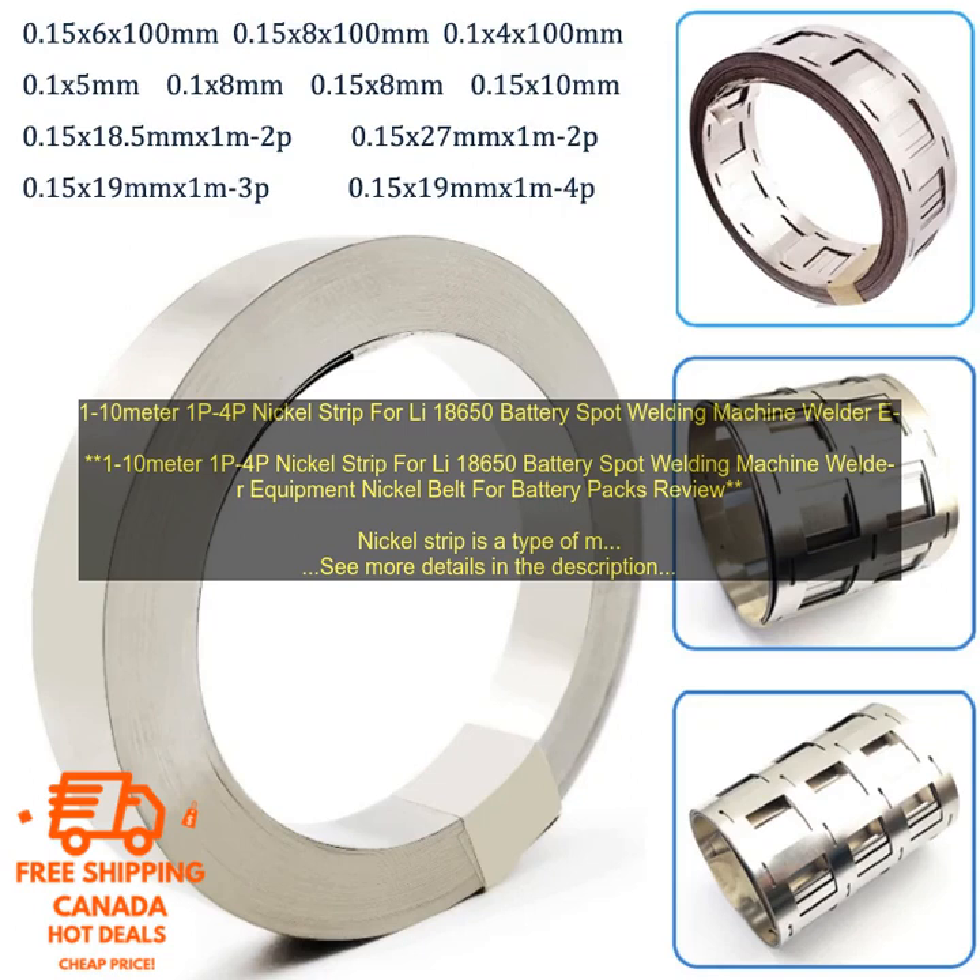Here are some additional details about the product. Material: high-purity nickel. Thickness: 0.1mm.